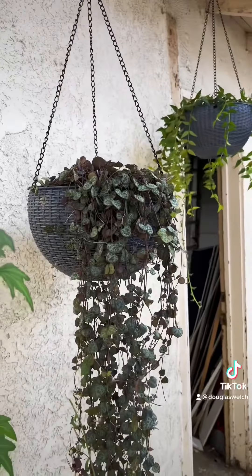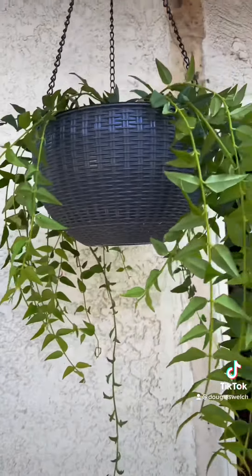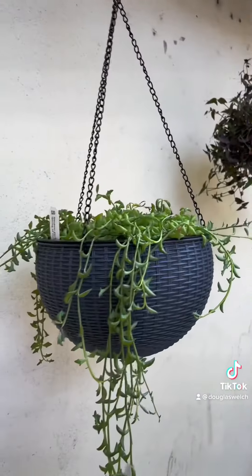The big project of the morning was getting these hanging plants put back into their new containers that I got online. This variety of hanging plants, including this string of hearts, were getting a little too big for the pots they came in, so I found these actually fairly pretty containers online.